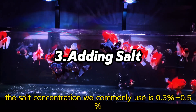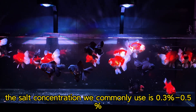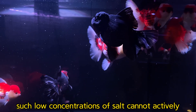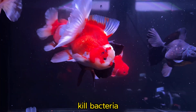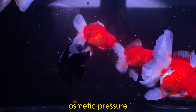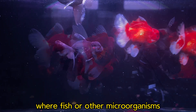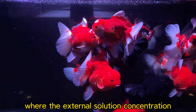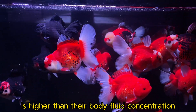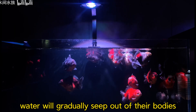The salt concentration we commonly use is 0.3 to 0.5%. Of course, such low concentrations of salt cannot actively kill bacteria. The main purpose of adding salt is to adjust osmotic pressure. When fish or other microorganisms are in an environment where the external solution concentration is higher than their body fluid concentration, water will gradually seep out of their bodies.